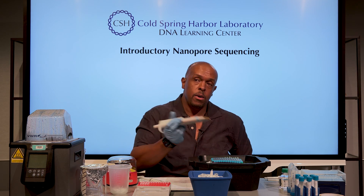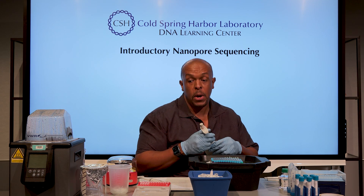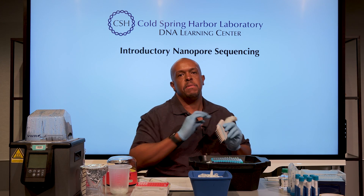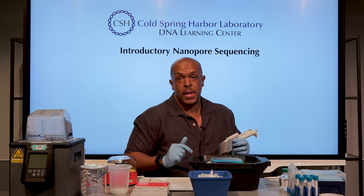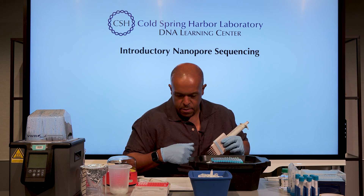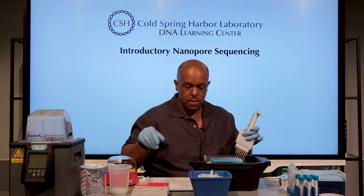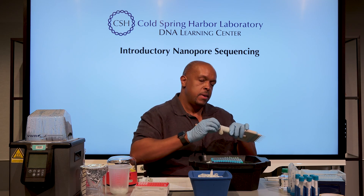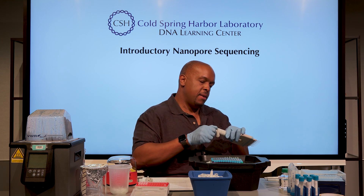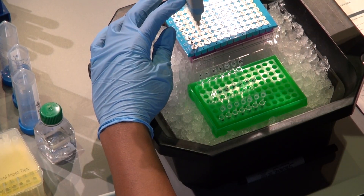The last thing to do — and this is a pretty quick step — is to go ahead and get your primers. These are the primers for the 16S gene, but every single tube here is barcoded, so the resulting PCR product is going to be unique to that particular sample so that we can decode it later. I've gotten the DNA in there, I've gotten the 2x TAQ, and it's going to be 10 microliters of primers.